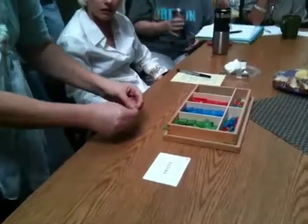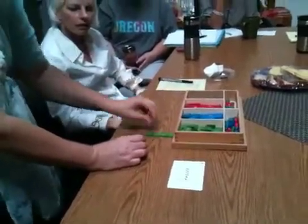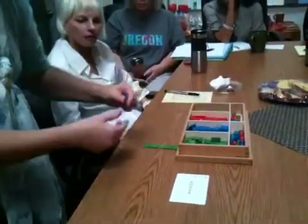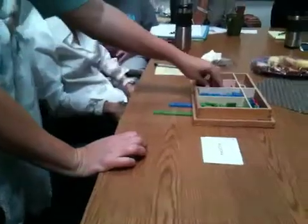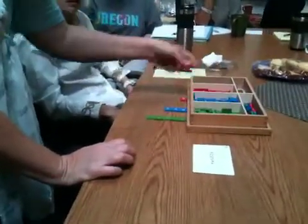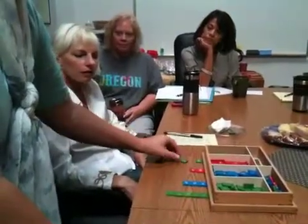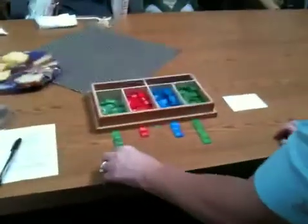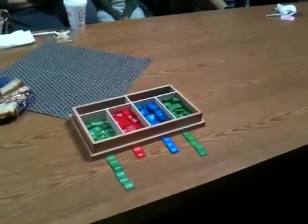So I'm going to take five units — the unit tiles each say one. Then I'm going to take three tens, and the child will say ten, twenty, thirty. Then two hundreds: one hundred, two hundred. And six thousands: one thousand, two thousand, three thousand, four thousand, five thousand, six thousand. So they've set up the quantity of their top addend.